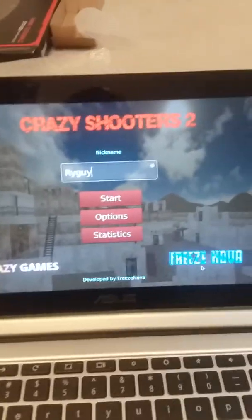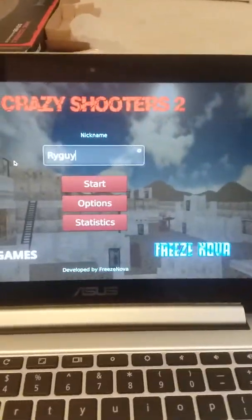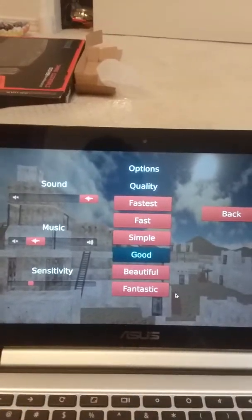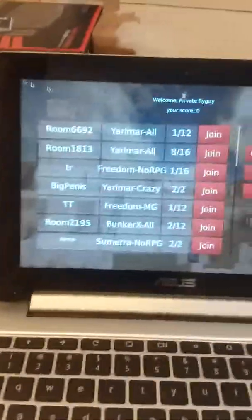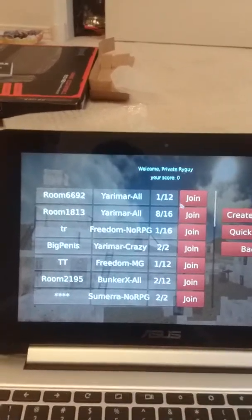Now let's get into some gameplay with these. Keep in mind I haven't really used them yet, so this is my first time. The game I'm playing is Crazy Shooters 2, which is kind of like a battle royale but really weird. I'll set the graphics to fast since I only have a pretty modest laptop, and I'll join a lobby.